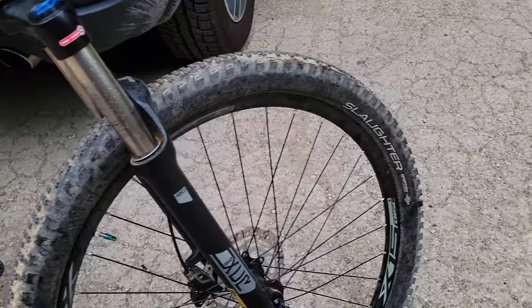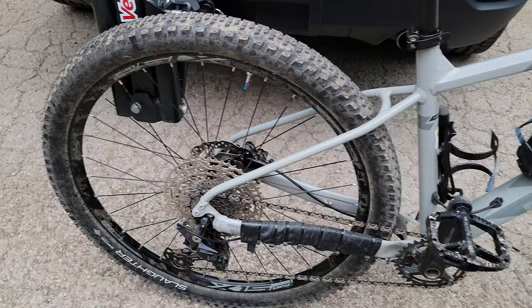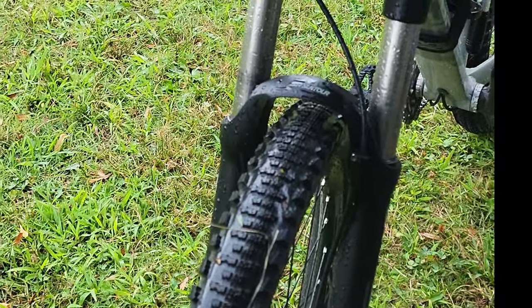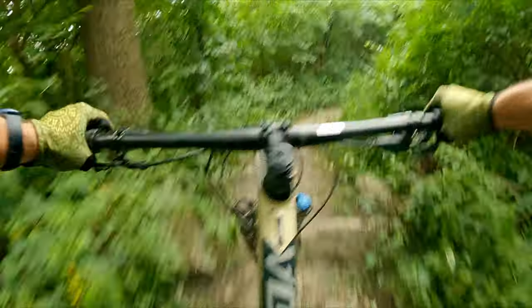So today we're going to look at the Specialized Slaughter. The Slaughter is a semi-slick tire, which means it has big cornering knobs with a center tread made up of much smaller knobs. The idea is to reduce rolling resistance while giving you good cornering if things get soft and loose.